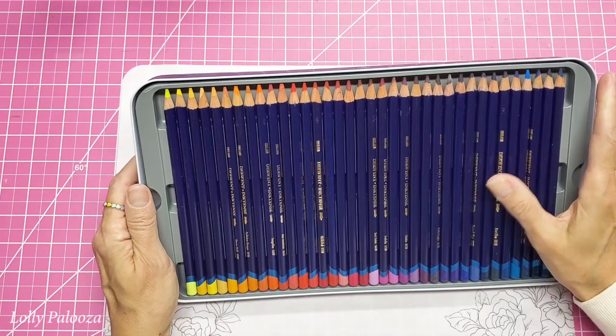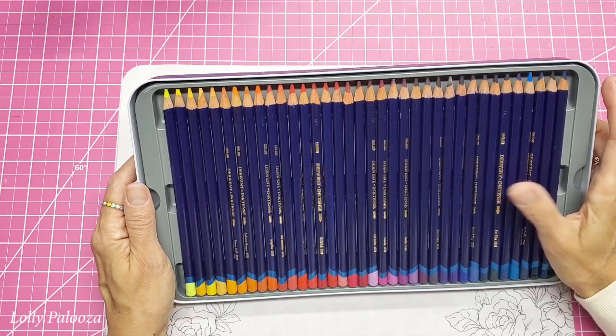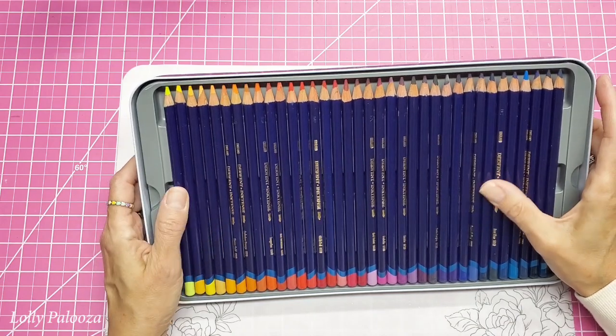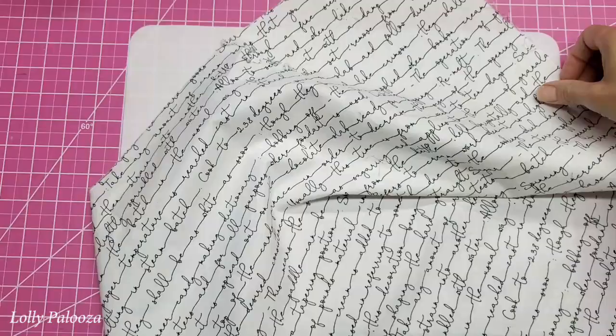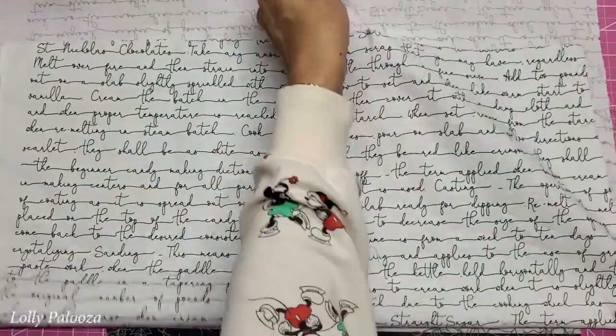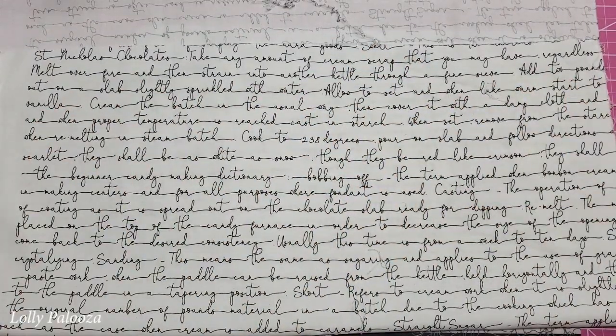I learned something interesting about these — because they're ink, you can also use them on fabric. So let's play around and see what we can do. I have this fabric that I picked up from a thrift store and I just love it. I thought I could add some color to this using those pencils and I could make journal covers.